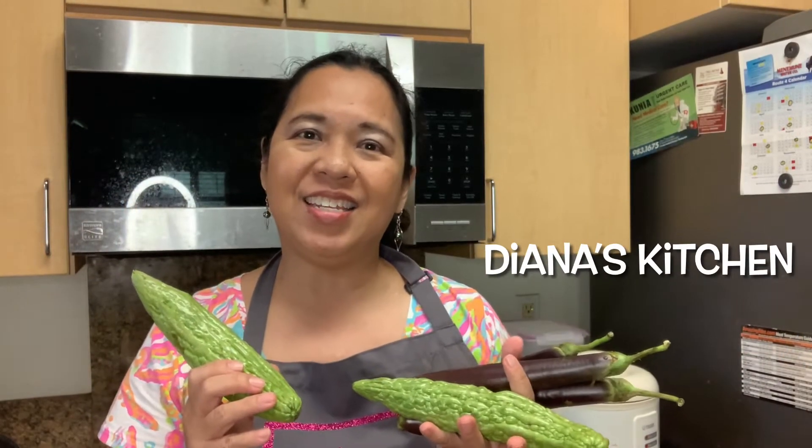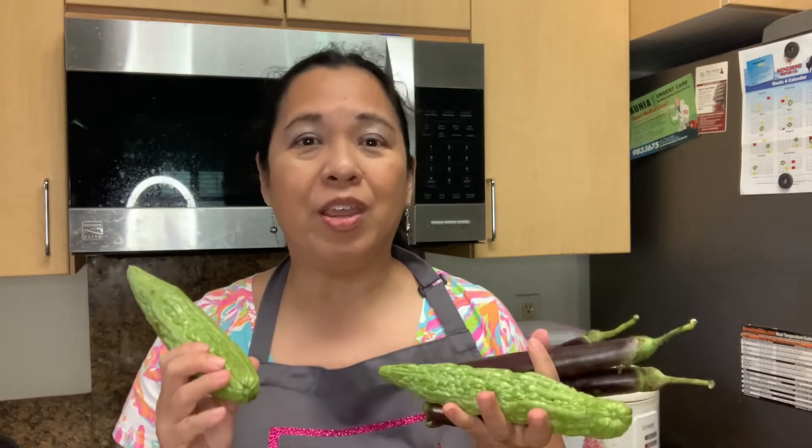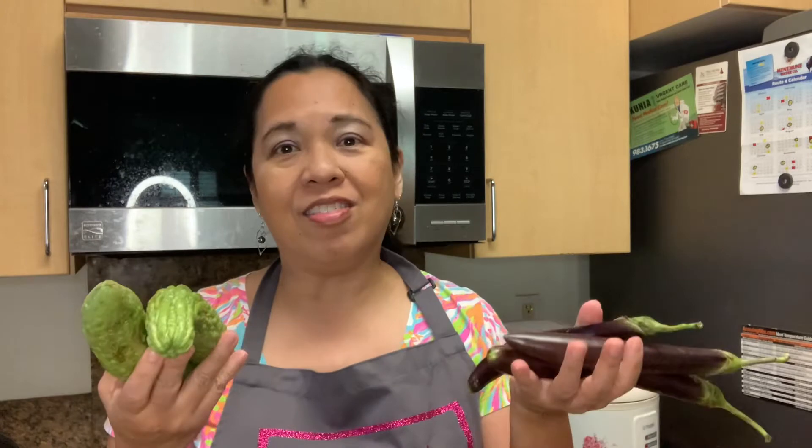Welcome to Diana's Kitchen. Today I will be preparing Pinak Bit. Pinak Bit is an Ilocano Filipino dish that I loved to eat when I was younger and still do. My grandparents had a farm, so they used to grow these eggplants and bitter melon in their garden. Although I don't have a farm, I got this from the market. So let me show you how to make Pinak Bit.